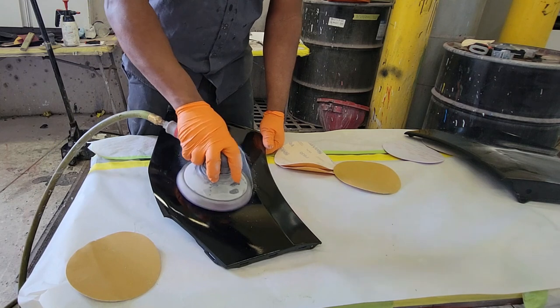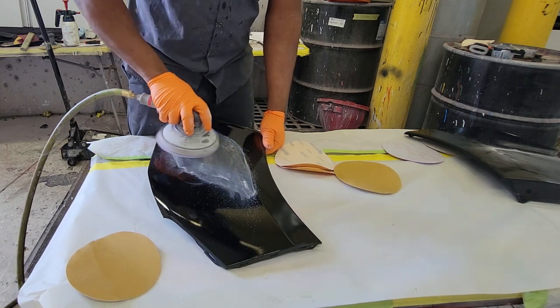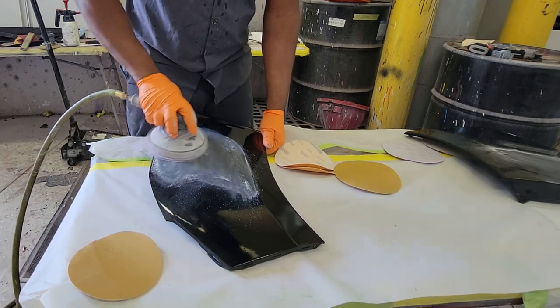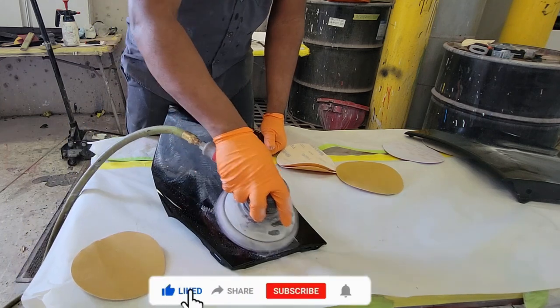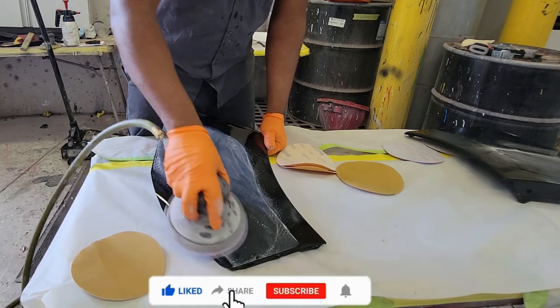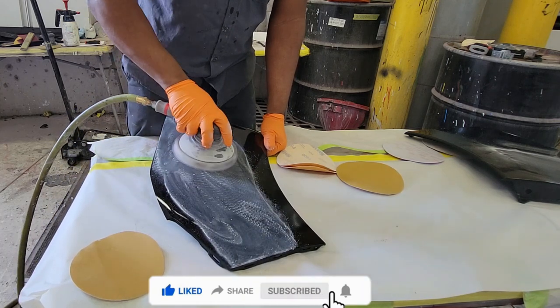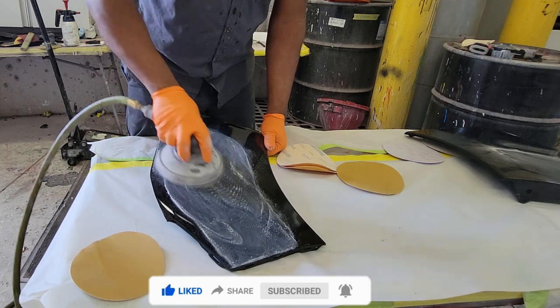Now I'm cutting the panel down with 2000 grit sandpaper. This is very fine grit, whereas the polish and the compound can cut that scratch away as if it never happened. I could have started with 1200 or 1500 grit sandpaper, but remember that's a lot coarser and it could burn through the panel.